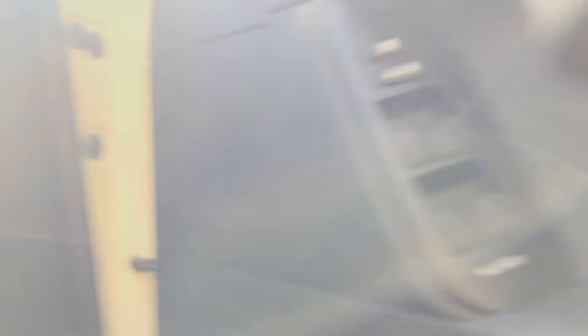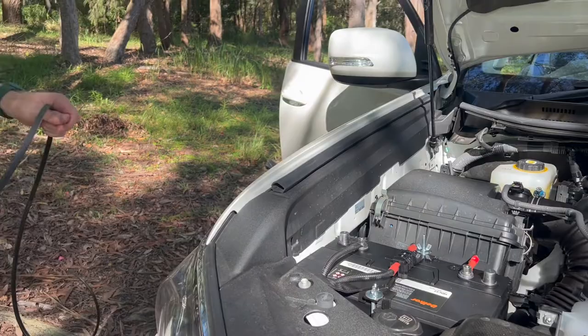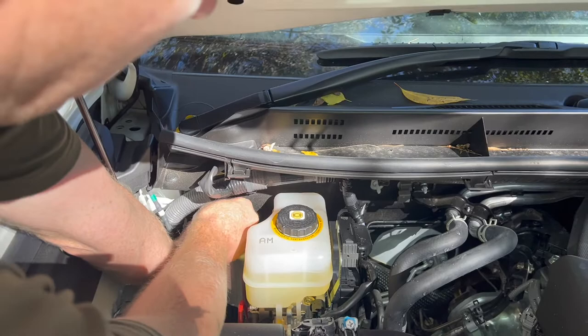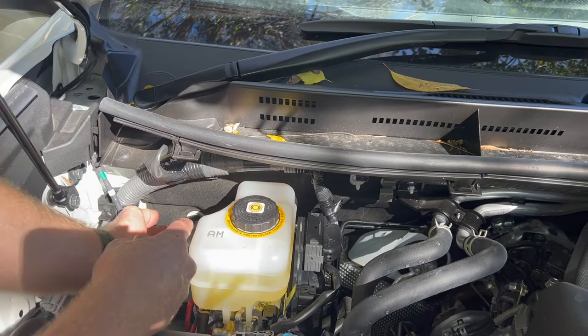Back in the engine bay, we're looking for the non-sleeved end of our harness. Find the very end of that and feed it through — feeding the cable down so gravity helps out. We're just feeding it down in between the carpet and the panel. We know we've found that gap and it seems to be going quite freely, so I'm assuming it's come out. Quite a bit went through, so let's go back into the car and locate that cable.